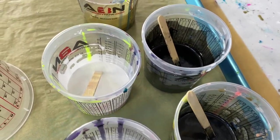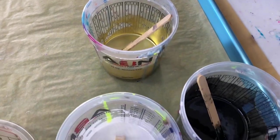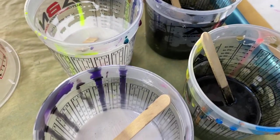All right, today we're going to do another dirty pour and we're going to do classic colors: black, white, and gold. This ought to be pretty.